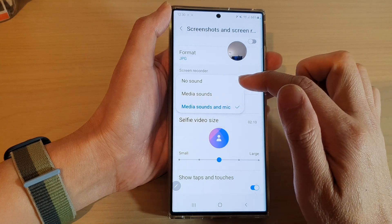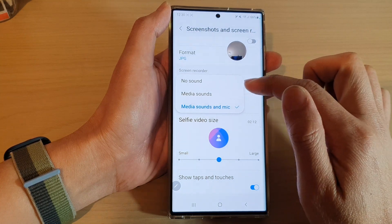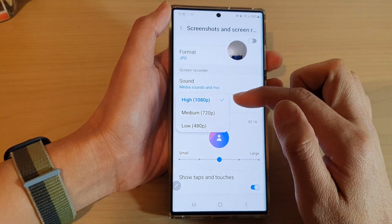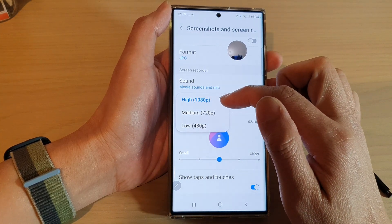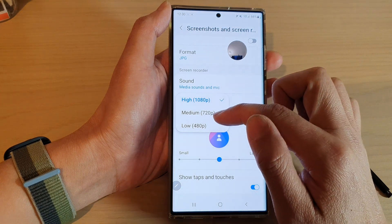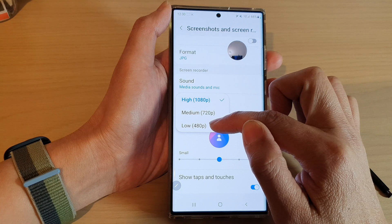In the Screen Recorder section, tap on Sound to choose how you want to change the sound while recording. For video quality, you can change the recording quality — the highest you can choose is 1080p, or you can go down to low quality at 480p.